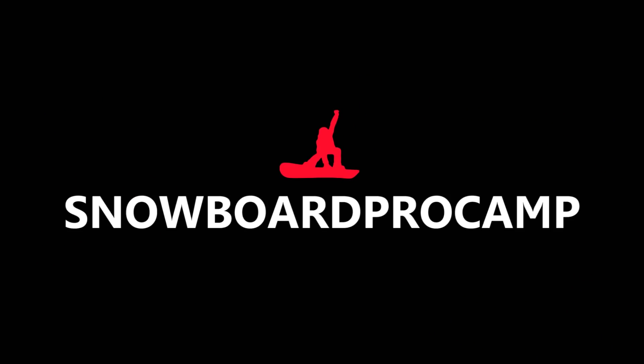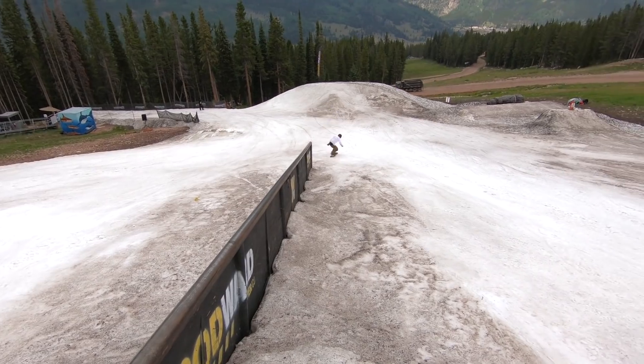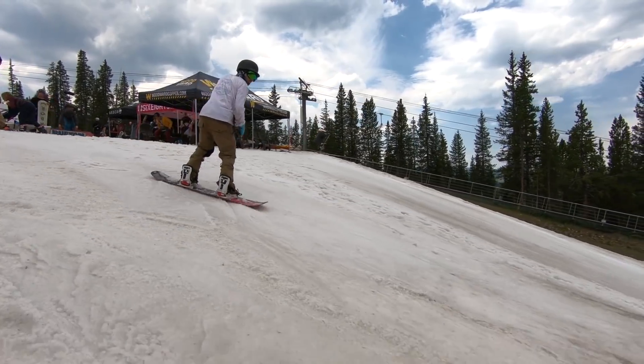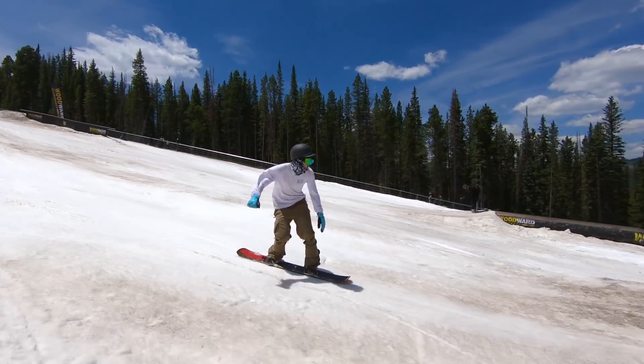Woodward had a really fun setup going on for the week we were there — they had ride-on rails, boxes, ollie-on down rails, kinked rails, and of course the 40-down. Pretty much anything I wanted to work on, they had out there. I was pretty stoked to get out there, scare myself a little bit, and try to get a couple of tricks on this 40-foot down rail.